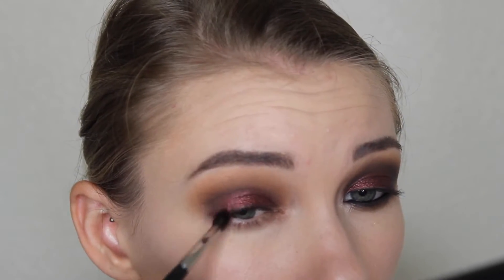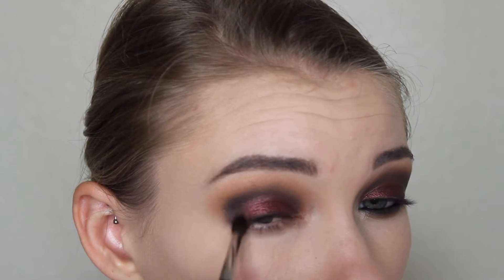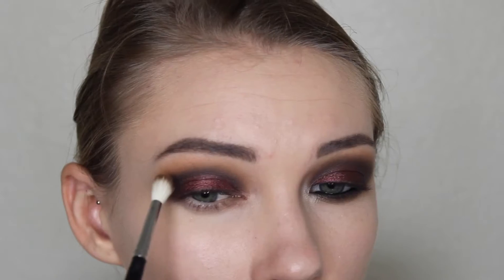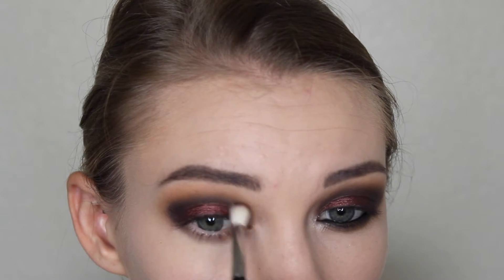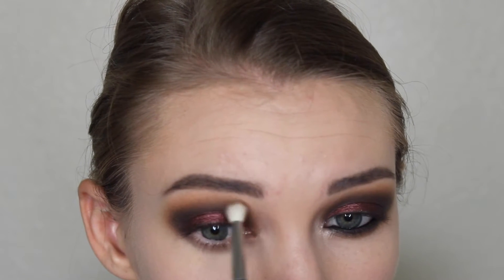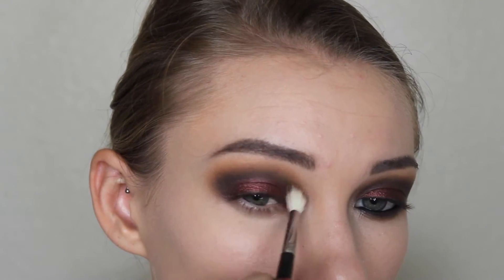Now going back in with that brown shade on the Morphe M514 brush and placing this deeper into the crease just to blend that cranberry shade out and make everything a lot more seamless. And then going in with the black in the palette on a Morphe M506 brush — this is just to deepen everything up and make it a lot more smoky. It's a fluffy brush so it will help blend it out as well, and I'm packing it on the outer corner too, just to blend the cranberry into the black so it doesn't look weird. And then back in with that brown shade blending the black out — you want to go back and forth between those two and make sure they flow together and don't look super muddy. You want everything to just blend into the other colors and look super blown out and gradient.